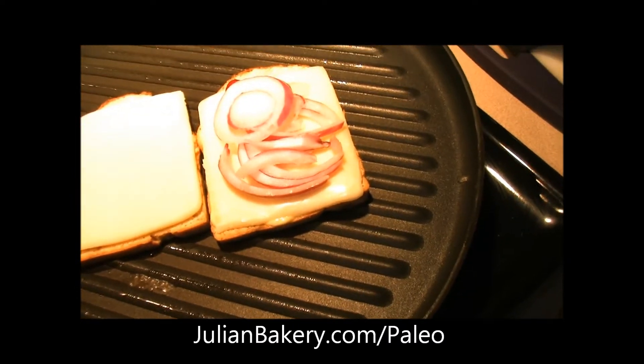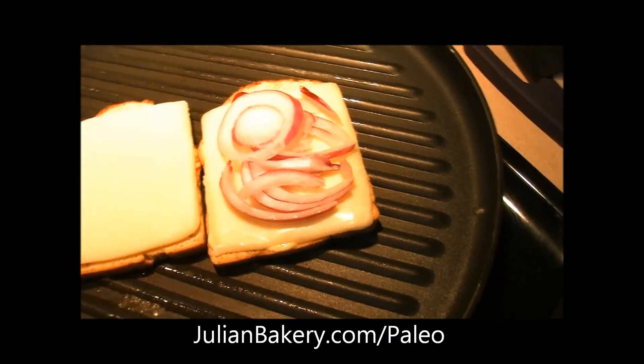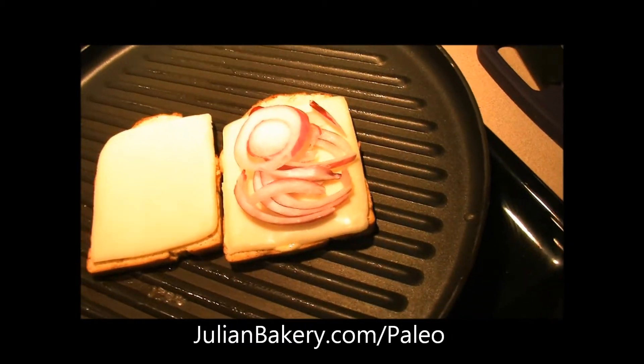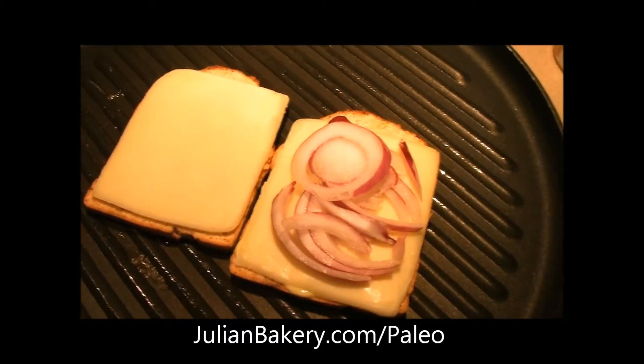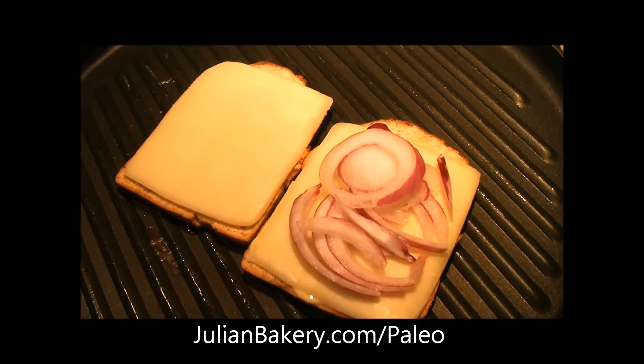I might slice up a tomato, so when we come back there'll be a tomato wedged in there as well. We're going to let that melt up and our paleo grilled cheese will come together really quickly.